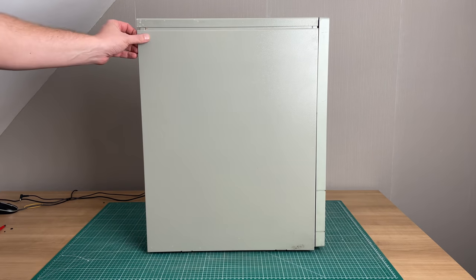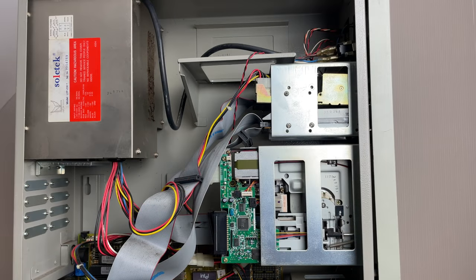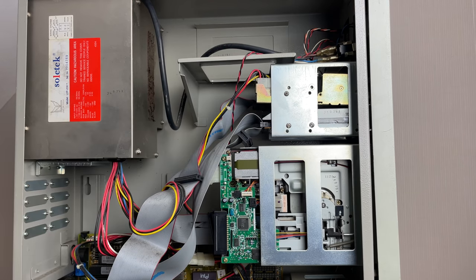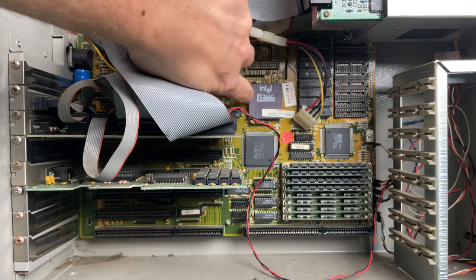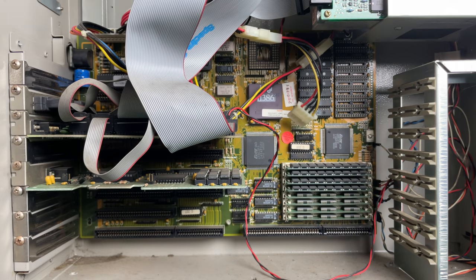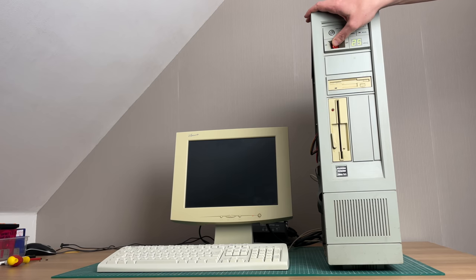Before we start it up, we're going to take a look inside. We need to remove this side panel, which is the only panel you can remove from this case. Inside we see the traditional things: the 5.25-inch floppy drive, 3.5-inch floppy drive, the hard drive - which looks to be a half-height 3.5-inch model, so a very old IDE hard drive. We also have a video card and the Intel 386 CPU, very recognizable. Big motherboard, 8 megabytes of RAM, some cache chips. The system seems to be in pretty good shape. It does have a barrel battery but it hasn't started leaking heavily or corroded the system as far as I can see.